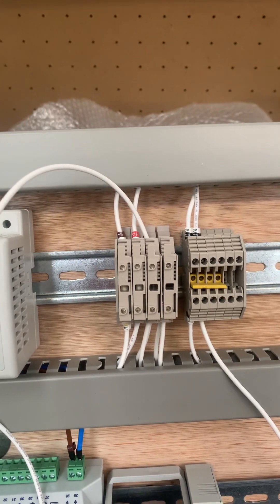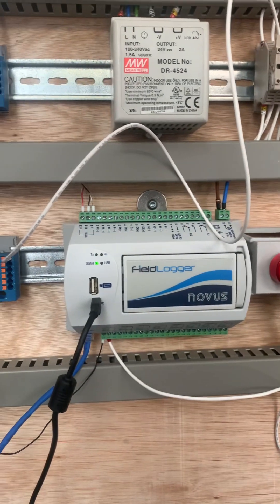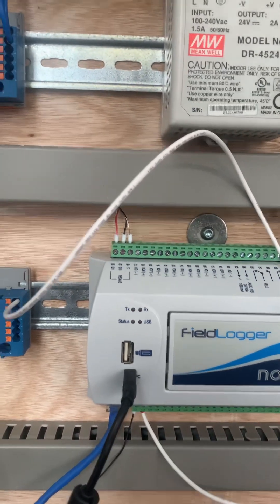The 24 volts is going up to a few fuses here, just to try and protect the various different circuits.